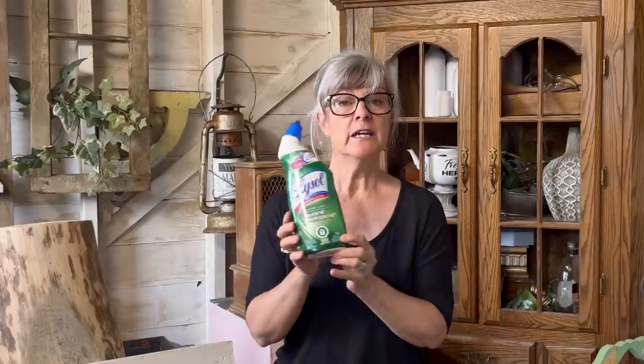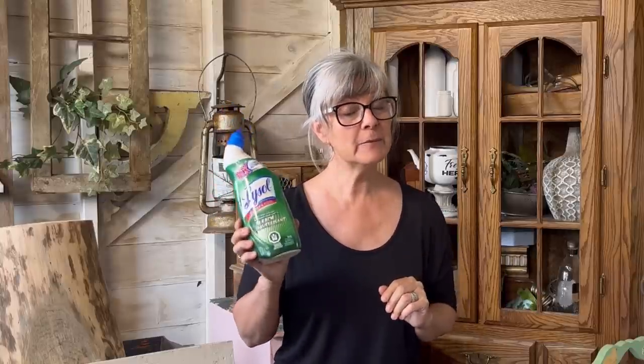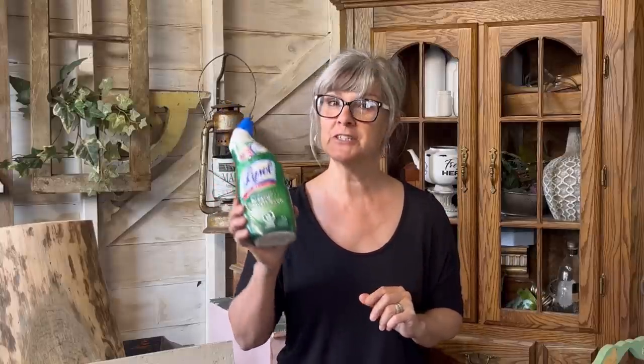Hi there, Deidre from Our Upcycled Life. I do lots of thrifting, upcycling, repurposing, and DIY content. Today we're going to find out if toilet bowl cleaner makes metal rust. I've seen lots of people do it on YouTube and I wanted to try it myself, because I have lots of bits and pieces of brand new metal that I want to make look rustic and old to add into my projects. We might be a little bit surprised, so make sure you stick through to the end.